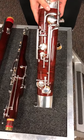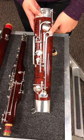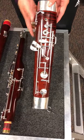On the thumb side, this is called the B flat key, the pancake key, and the G flat key. On this side, these are trill keys, and these are where your first, second, third, and fourth fingers will go.